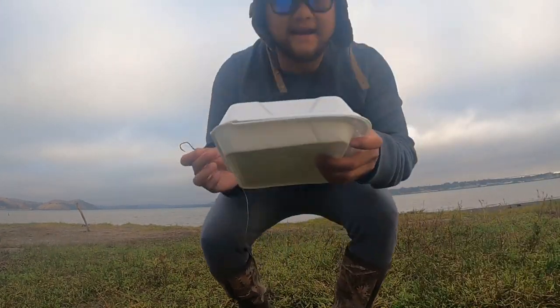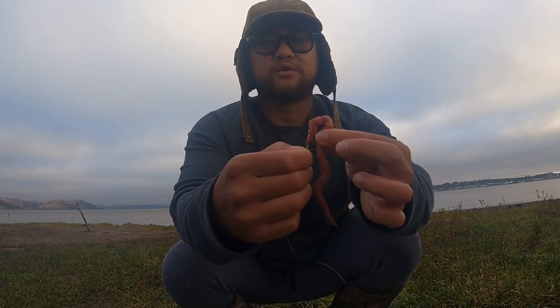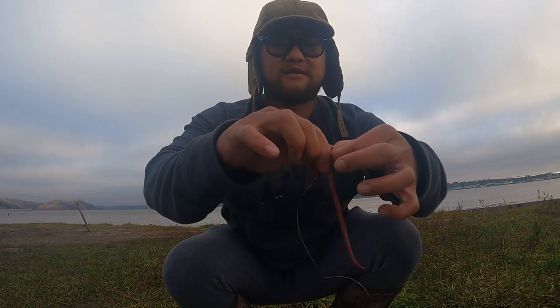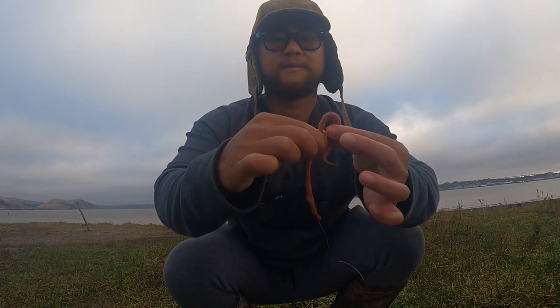For today's bait I am working with blood worm. This is why they call it blood worm — these worms literally have blood and it smells like human blood in a type of way. What I like to do is feed that worm through the lead line. I would use the whole worm — it's all in. And there we go, just like that.